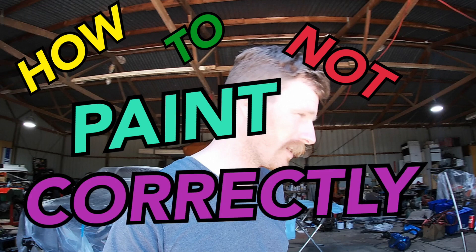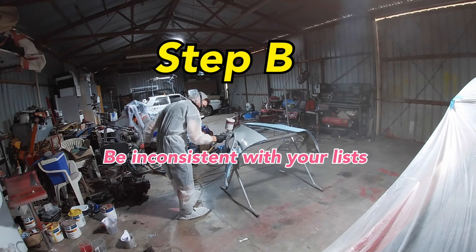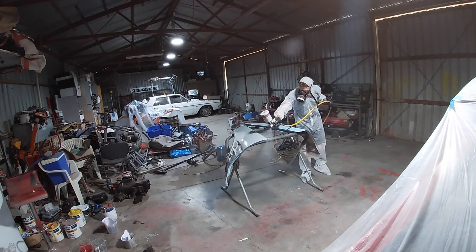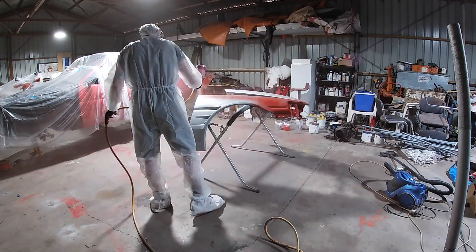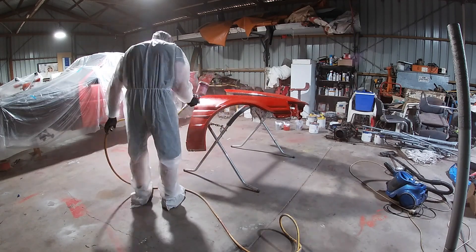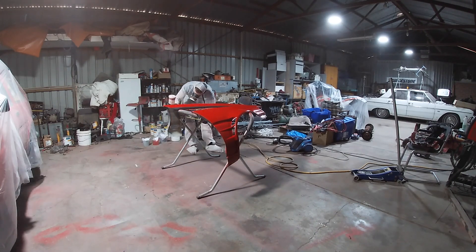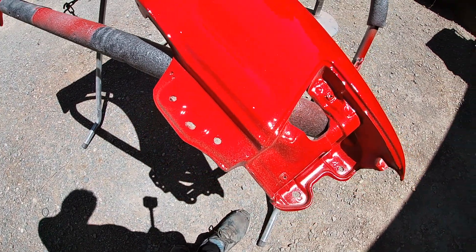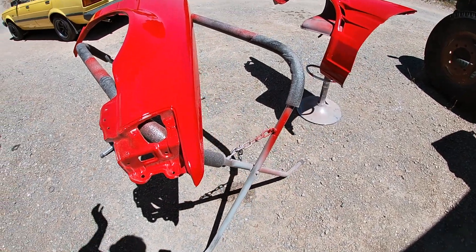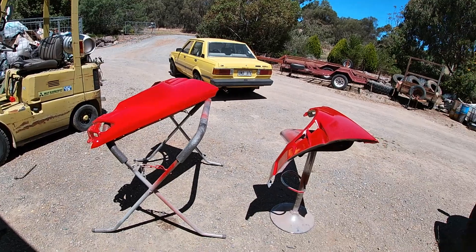Welcome back to the episode where you learn how to not paint correctly! You can see there's actually a fair bit of runs in the paint there — that's obviously because I painted and didn't let it dry, then painted again and kept doing that. For the most part they don't look all that bad, but I didn't expect them to look perfect.